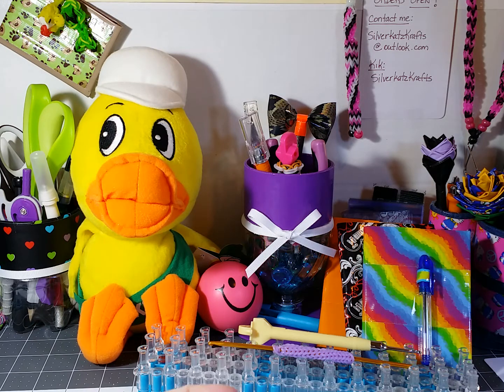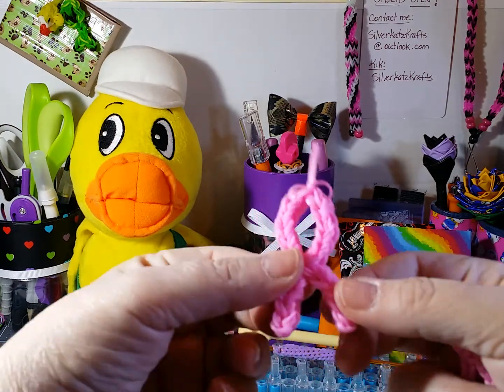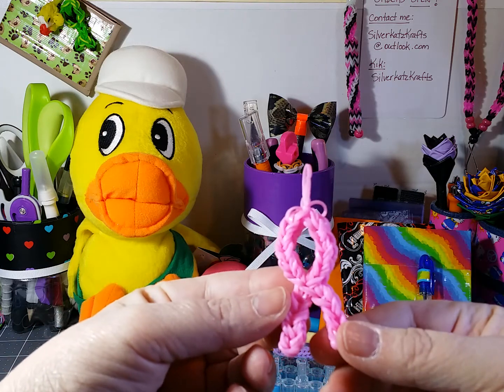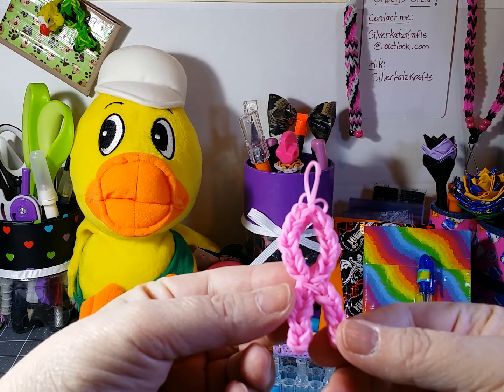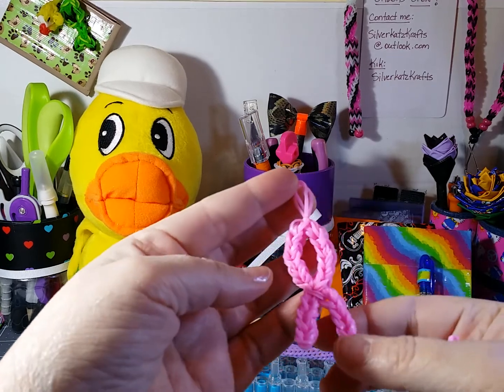This first one is for Breast Cancer Awareness. This is a regular size charm, double bands, made on the full loom, and it's about two and a half inches tall.